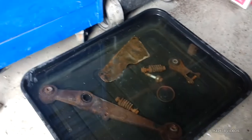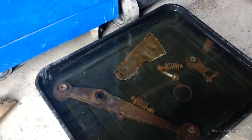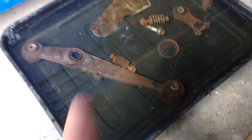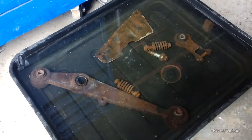Hello YouTubers, how's it going? Thanks for tuning in. Today I am de-rusting the lower suspension parts — the lower suspension arm on the Rover.